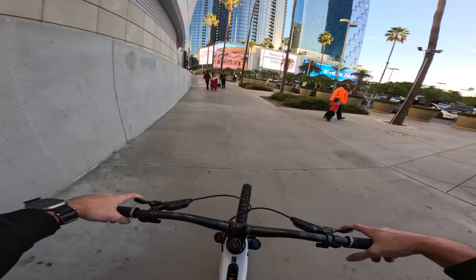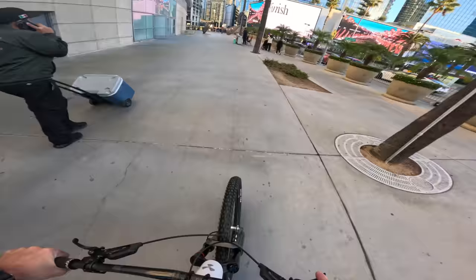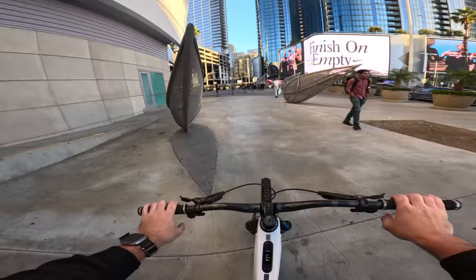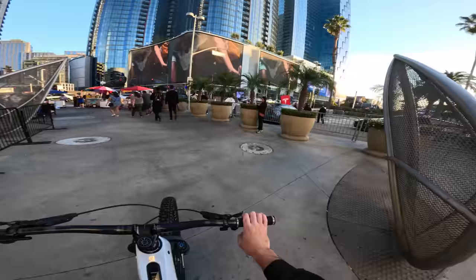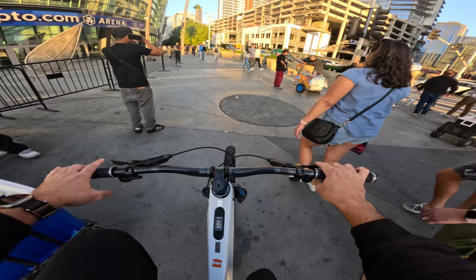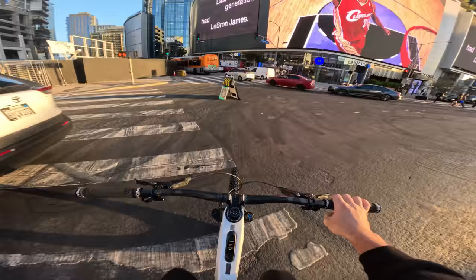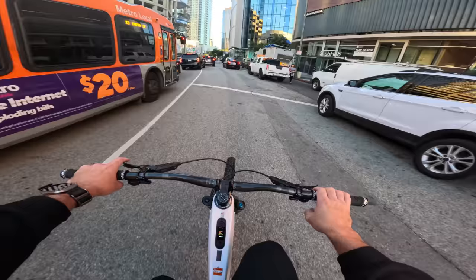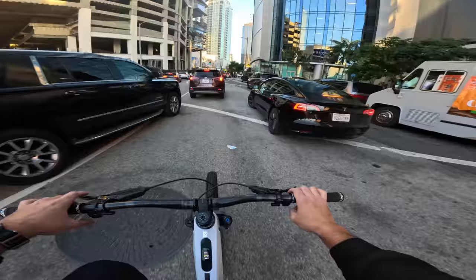I wanted it to have decent range and not be crazy heavy. One thing that has not changed is these bikes are still heavy — this is about 50 pounds. But that is less than half of the Sur-Ron, and I can easily lift this thing. One thing I was trying that I cannot do yet is manuals — that's gonna take some work. It took me a minute to figure out how to manual the YT enduro too, so I'm sure it's just a matter of finding the balance point. The main thing I am super in love with though is that I'm pedaling again. I'm pedaling again!